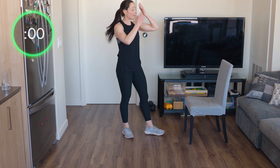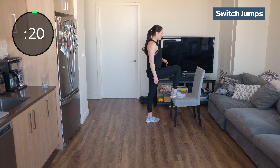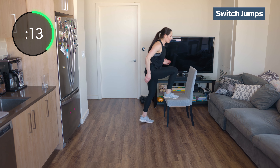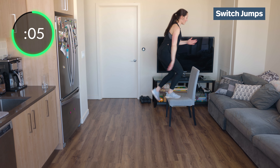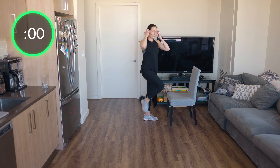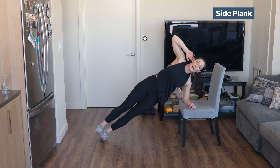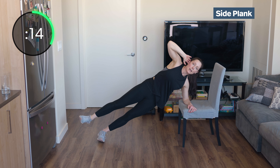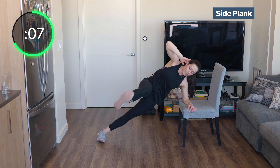Switch jumps, then we'll go to our side plank on one side. Get ready and switch it. Push through that forward leg on the chair — straight down, straight up. If I push too far, you'll notice the chair goes forward. Push through with the leg on the chair. Back to side plank — knee to elbow, keep that leg hovered, swoop it forward.